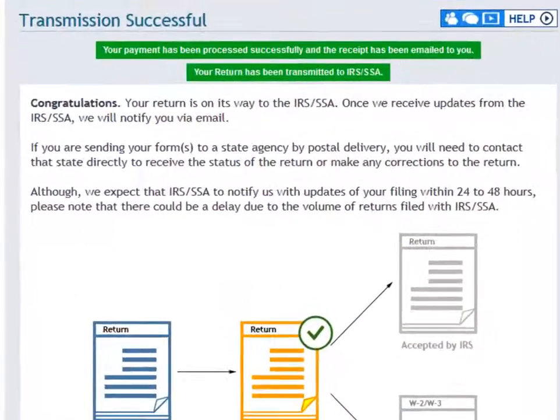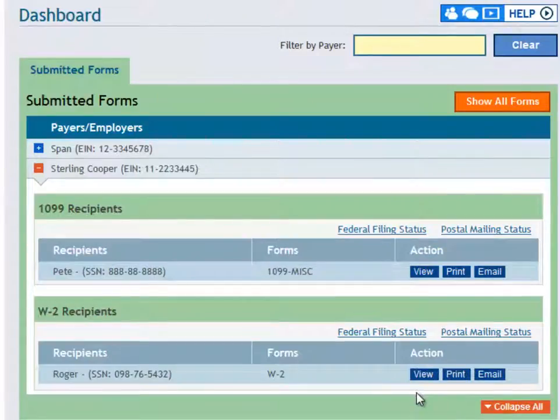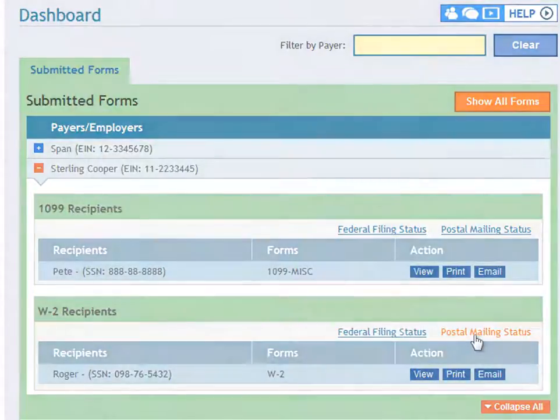After transmitting, you should get a message saying your payment has been processed successfully and the receipt has been emailed to you. From this point, you can go back to your dashboard anytime to download a PDF of this W-2 form. From here, you can view, print, or email this W-2 as well as check the federal filing status and postal mail status.